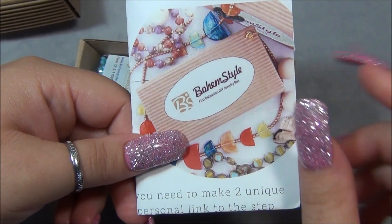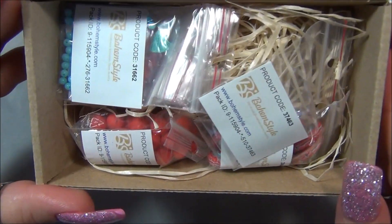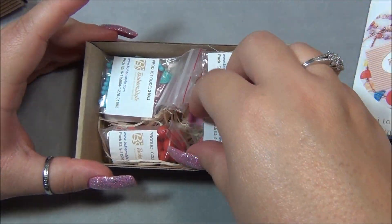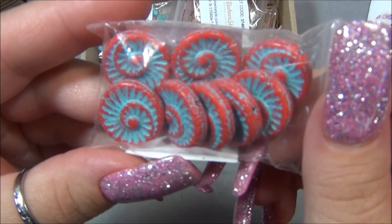Here's the piece of paper I was telling you guys about — there's a link in here for a PDF file. And here are the beads. Oh boy, we have turquoise and red! I love this color mix.